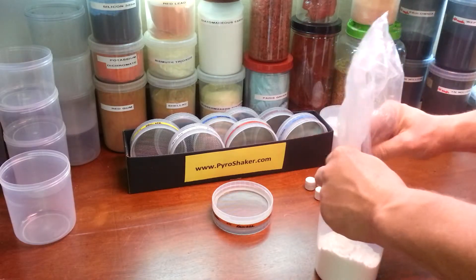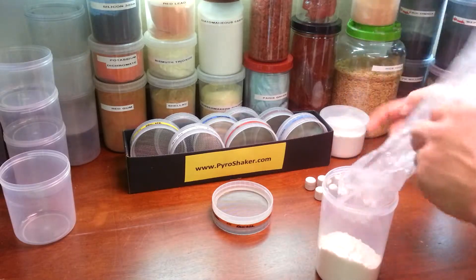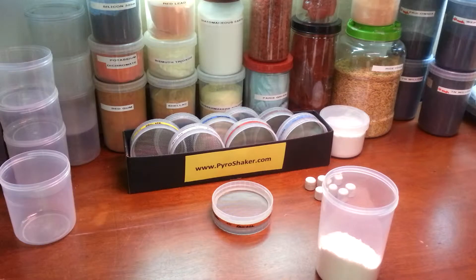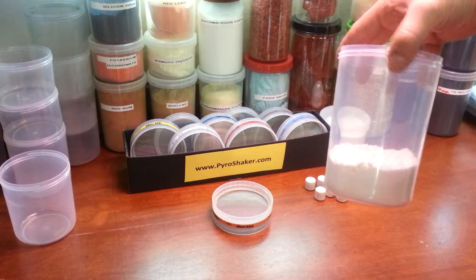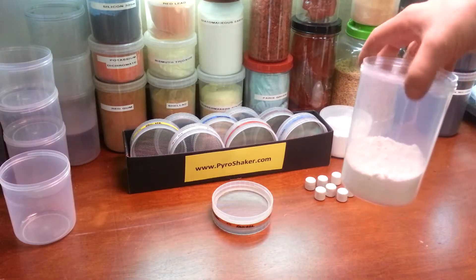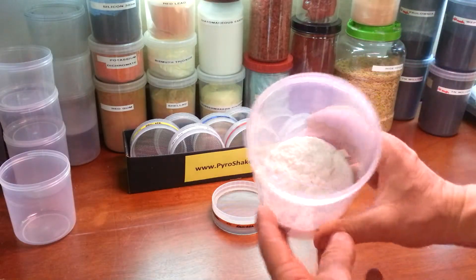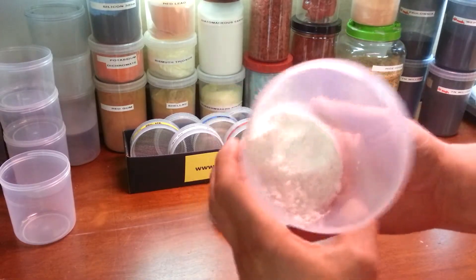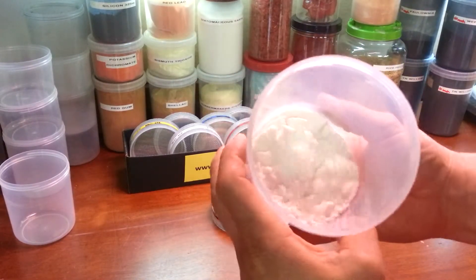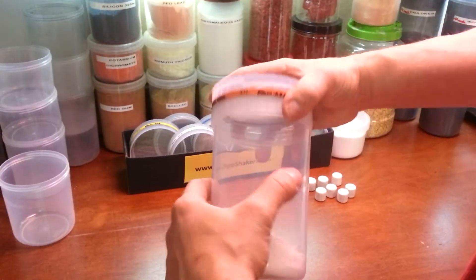Let the dust settle down in there for just a sec. You can see that one pound of strontium nitrate doesn't quite fill this halfway up, so if I wanted to work with two pounds I probably could very easily. You can see that this is a powder, but it also has some chunks in there — you can even hear them when they roll around on the plastic.